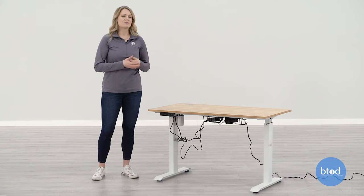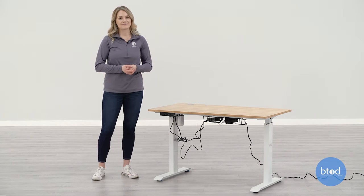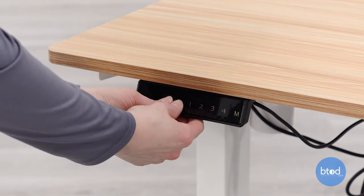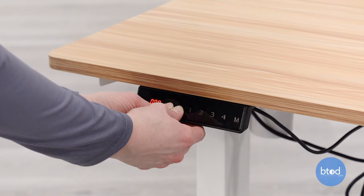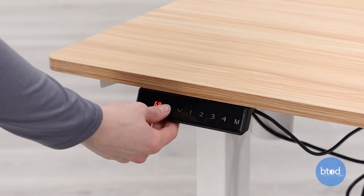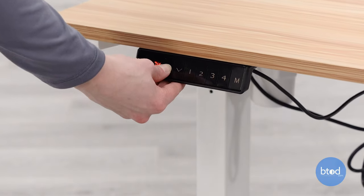The final step is to plug in your desk and go through the initialization process. Press and hold the up and down keys for a few seconds. The LED display will start to flash zero zero zero and the table will slowly lower at the same time. After the table reaches the lowest height setting, the controller will beep twice.